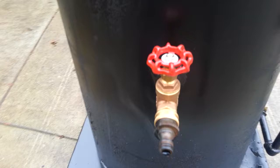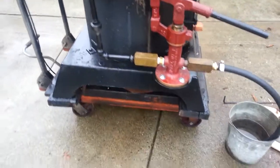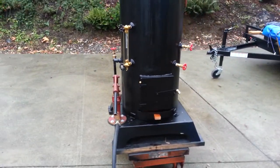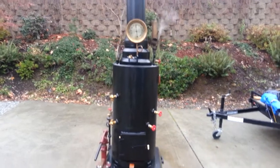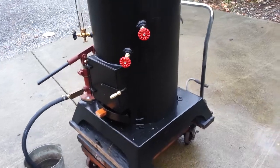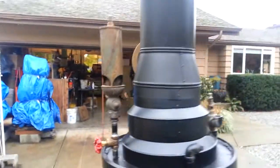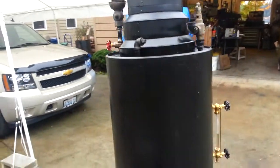Drain valve and water-in valve right there. Base is 28 inches square. Total height of it is 80 inches at the top of the stack. Very good boiler. Really nice antique whistle. That's an 8 inch stack on there — 8 inch diameter.